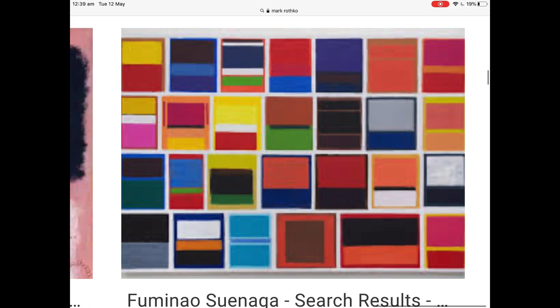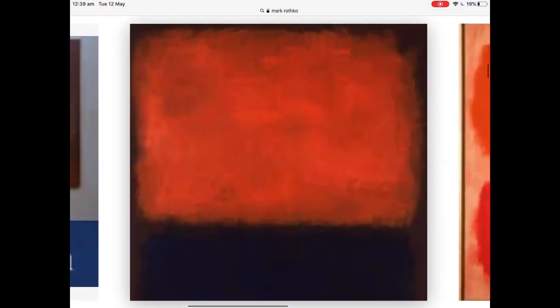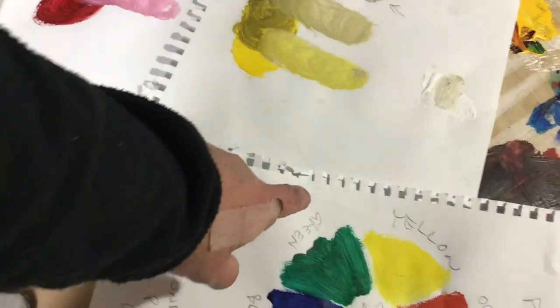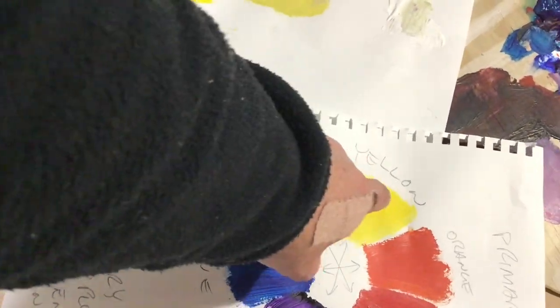Look at this — someone's tiled a whole lot of Rothkos together. Look at that colour going on there. Mark Rothko: 1950s American Abstract Expressionist, Colour Field Painter. Isn't that just gorgeous? So if you think about green and its recipe, I'm working with anything from blue through to yellow.